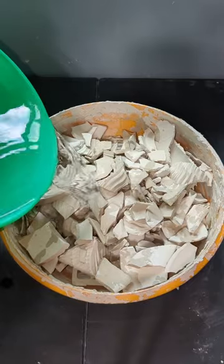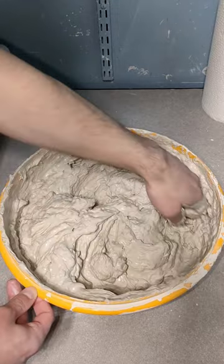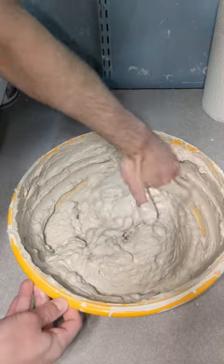Let's recycle some old clay. First I'm going to add water to some bone-dry clay, and then once the clay is broken down I'm going to mix it into a thick slip.